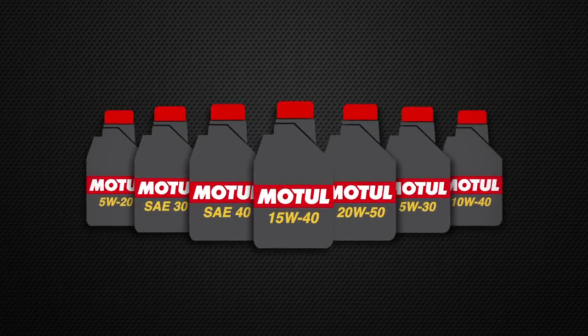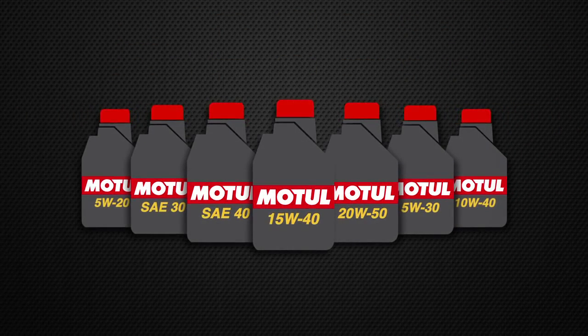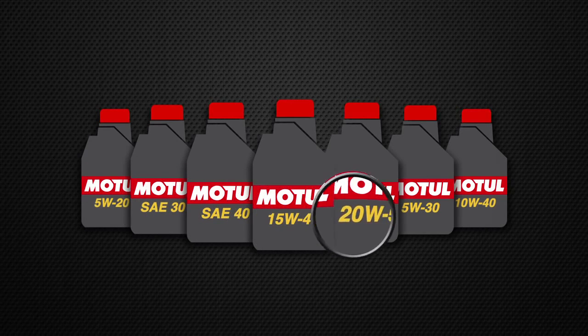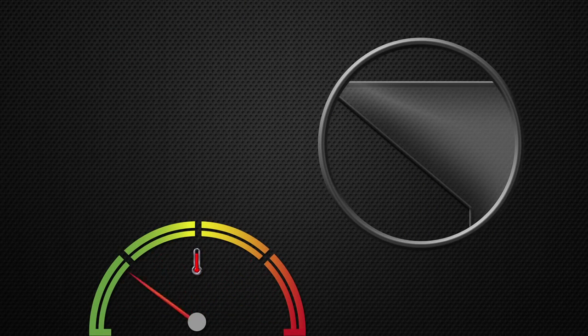If you've ever looked at a bottle of lubricant, you'll probably recognise some of these. These are viscosity grades. They essentially let you know what temperatures the oil can handle — how thick your oil is at its normal operating temperature, how cold it can get before your oil stops flowing, and how thin your oil is at hot temperatures.